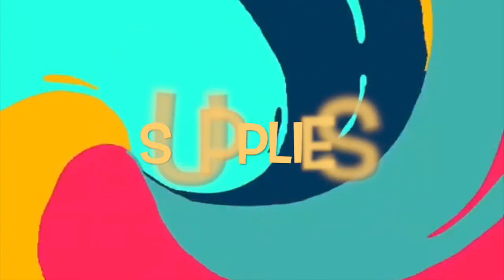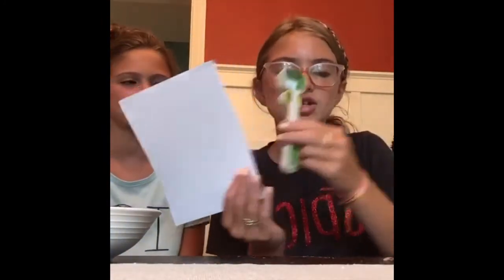Hey guys, today we're going to be teaching you how to make paint. One thing that might be helpful is putting your hair back if your hair is long, because you don't want to get anything in your hair. Let's get started with the things we're going to be needing: some paper, a measuring spoon — make sure it's a teaspoon and tablespoon — a white crayon, and any type of white glue. We got ours from the Dollar Tree. You will also be needing a bowl and a spoon, any flavor or type of gelatin, and water.